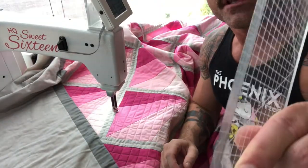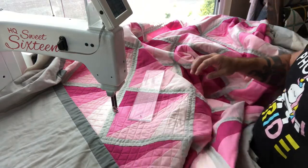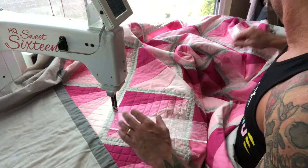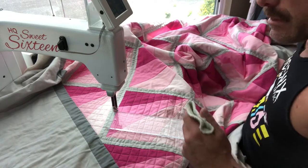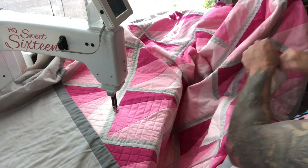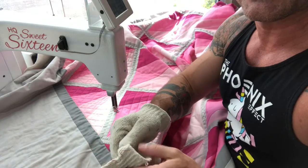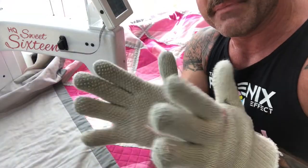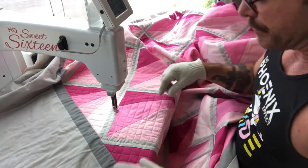I wanted to show just a little bit about how I actually quilt a large project. What I use is just a thick plastic ruler — a template. I have other shapes I use as well, but I'll use this one. I also have these very cool gloves with rubber sticky pads on them, allowing me to move the fabric more successfully under the needle.